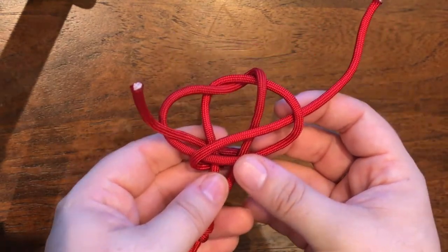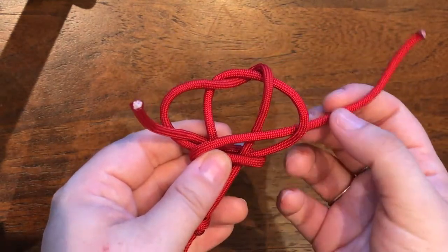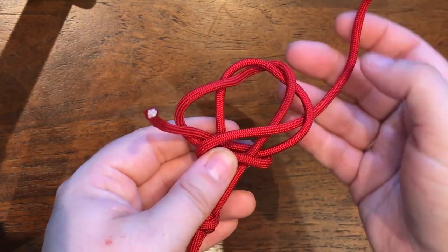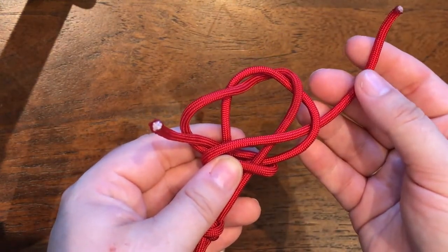Now for number 784, you would then take the ends straight through the crown and through the middle of the crown and pull it tight.